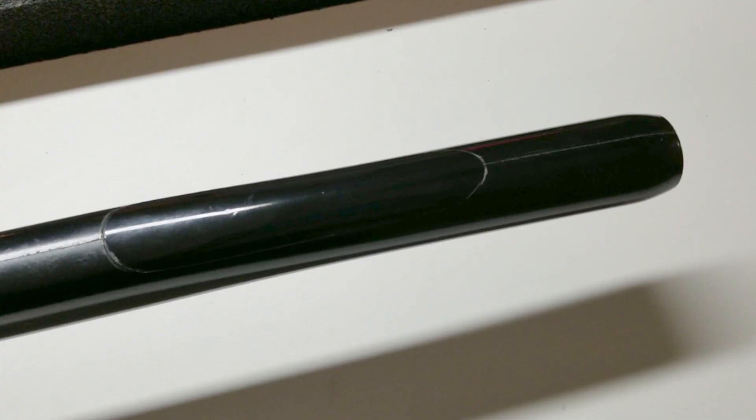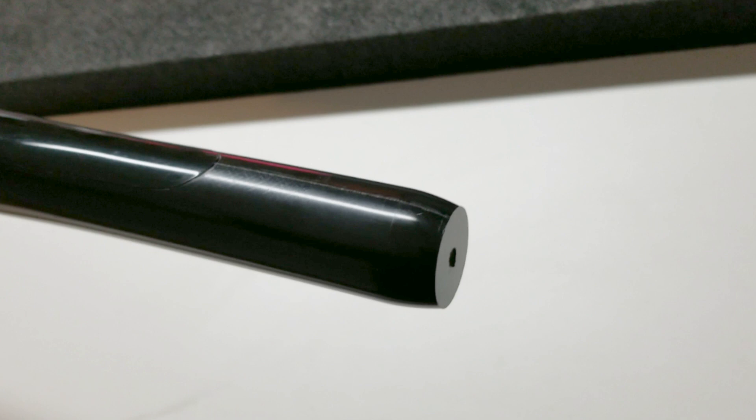Have you ever seen a more sexy, streamlined fuselage in your life? Well, I have on most models — because this thing isn't very sexy or streamlined at all. It seems to have just a very utilitarian design. But you know what they say: looks aren't the most important thing. It's what's on the inside. Let's reserve judgment until we fly this bad boy, because it just might have an awesome personality you won't be able to live without.